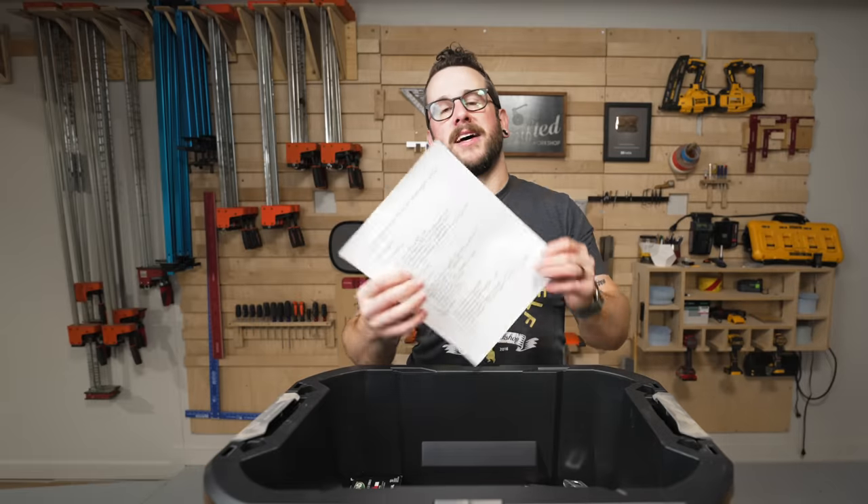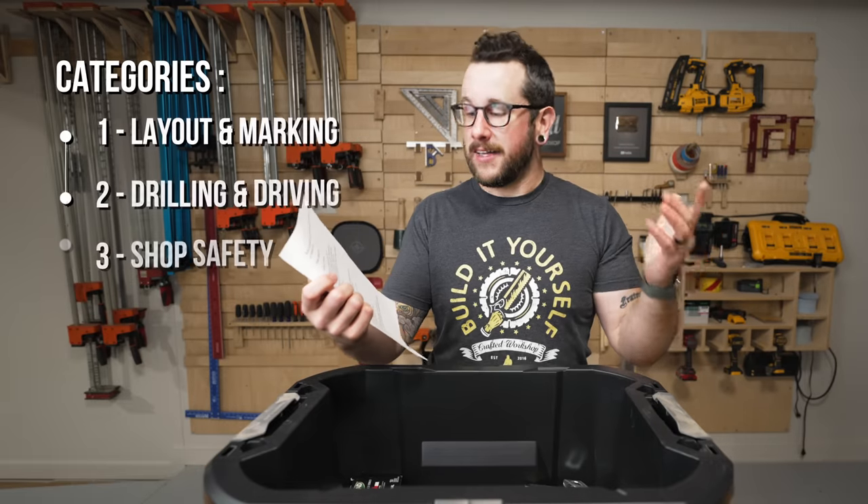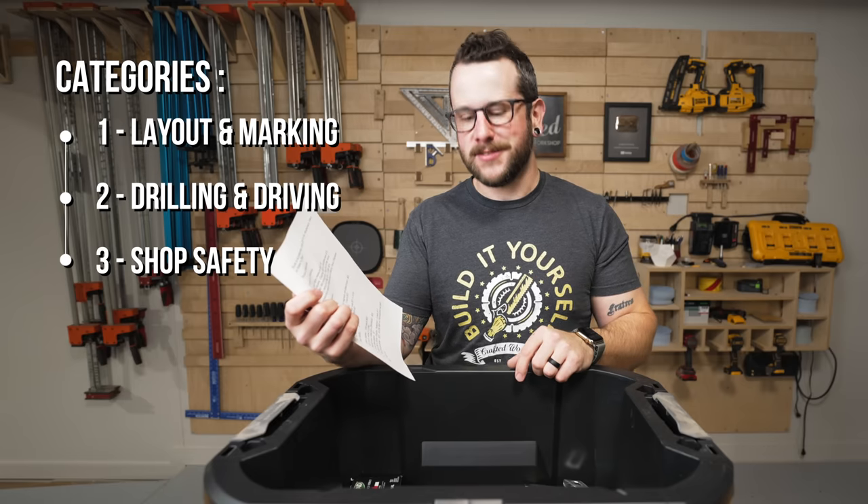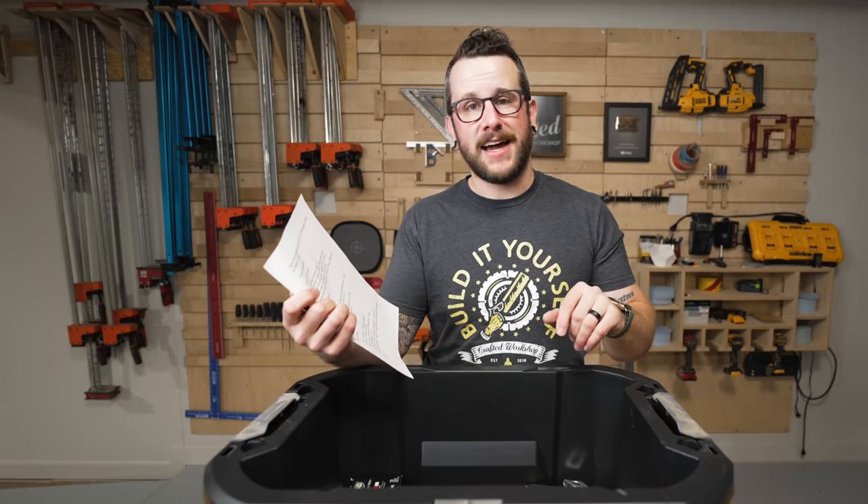I've gone ahead and divided my list into three categories: layout and marking, drilling and driving, and shop safety — I've got some pretty cool ones in there. Let's go ahead and get started with layout and marking.